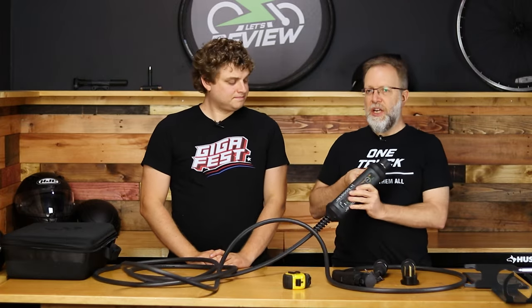Hey everybody, I'm Zach. And I'm Jesse. You're watching Now Let's Review, and we're going to be reviewing the J Plus Booster 2, next on Now Let's Review.